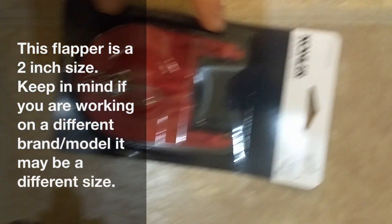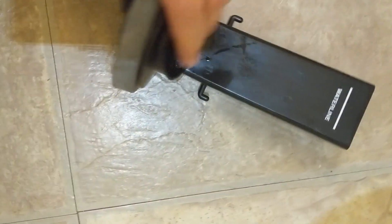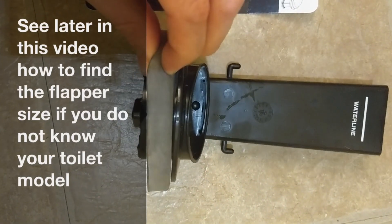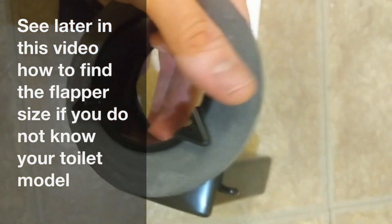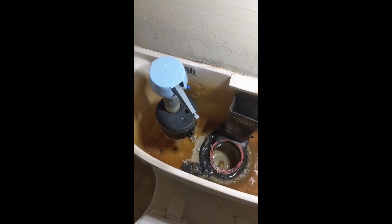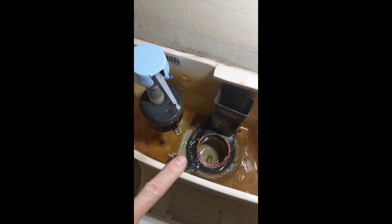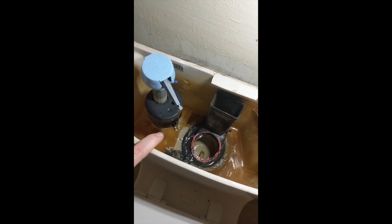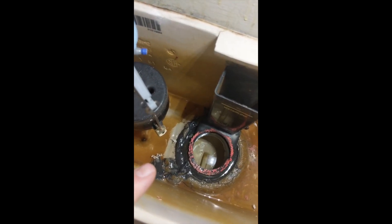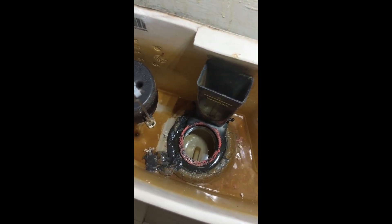The flapper part replacement number is GP89825. It comes with a squishy rubber gasket connected by three prongs onto a solid plastic body. You'll want to replace your flapper valve if you continuously hear your toilet running, the tank filling with water, or if you see water going into the bowl.